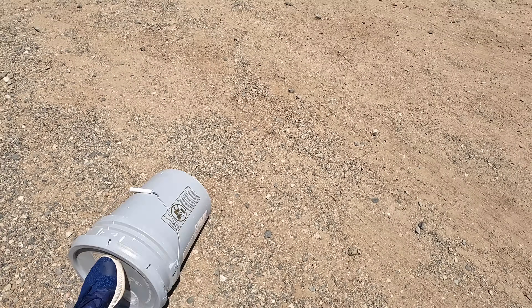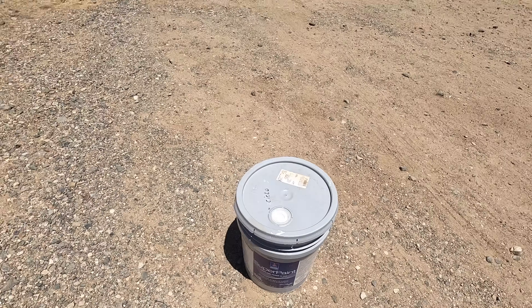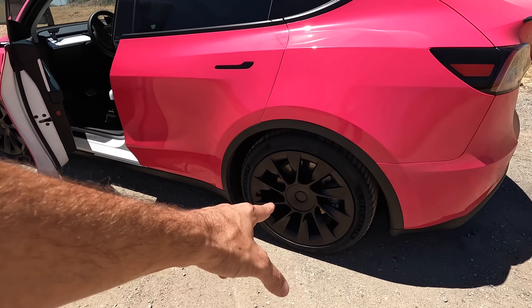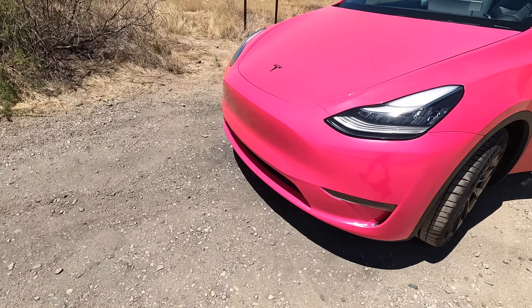Just paint — it's literally just paint. It is what it is. This thing looks great. The new Michelin tires are on it, they look great. Just trying to drain the battery as much as possible.